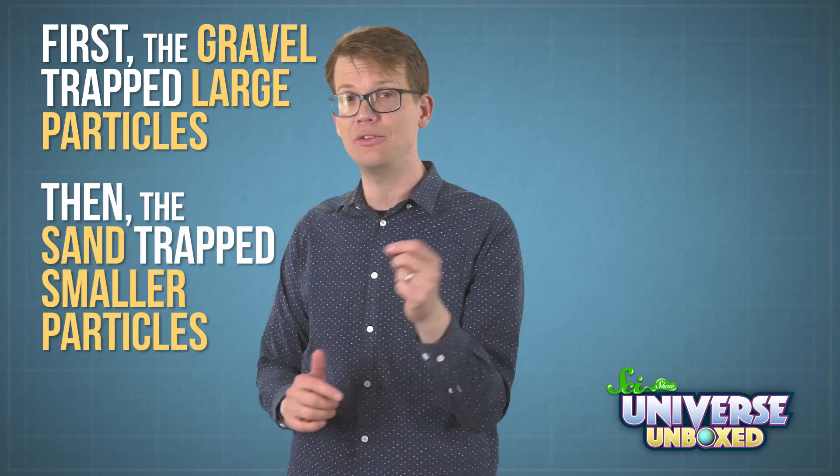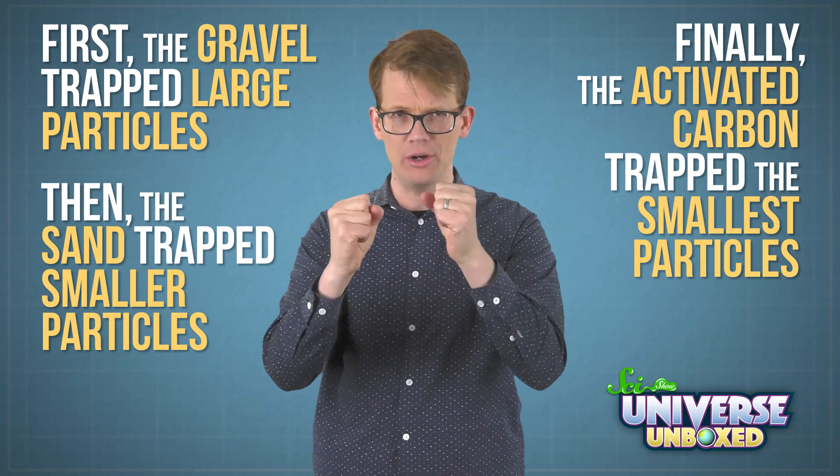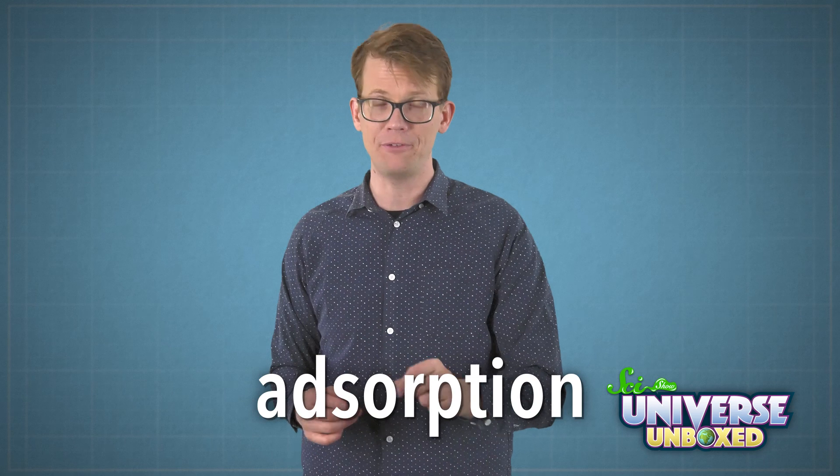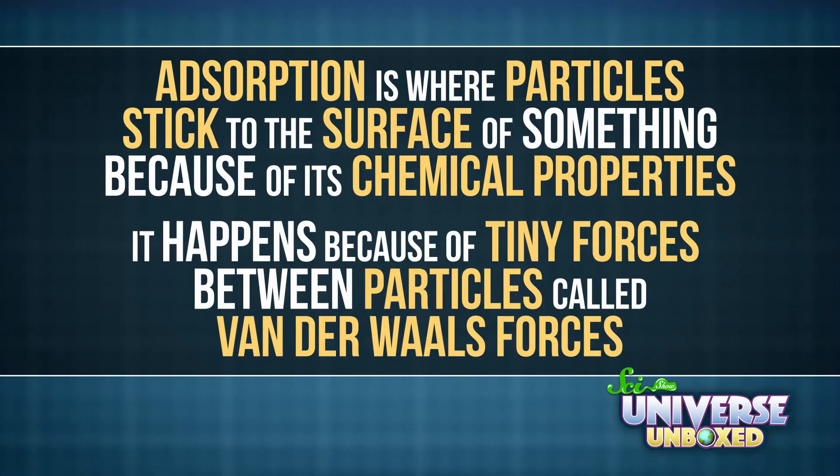Each funnel in this setup played a special role in getting water clean. First, the gravel trapped large particles. Then the sand trapped smaller particles. And finally, the activated carbon trapped the smallest particles. That last step is probably the coolest, because activated carbon is really interesting. It captures particles through a process called adsorption — this is different from absorption, like how a sponge absorbs water. Adsorption is where particles stick to the surface of something because of its chemical properties. It happens because of tiny forces between particles called van der Waals forces.